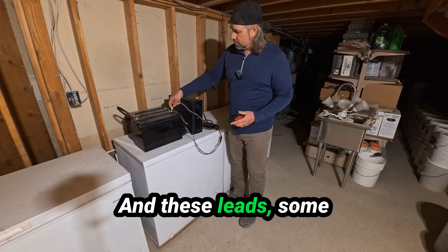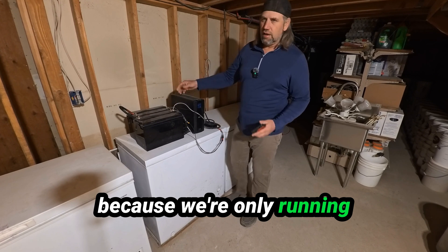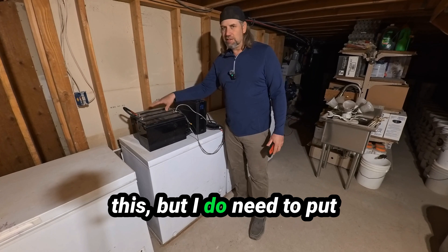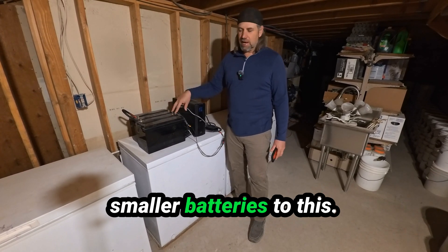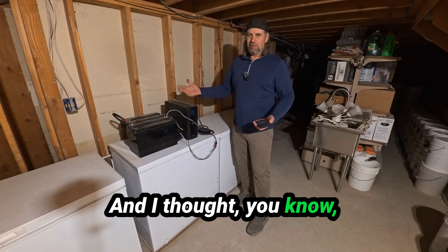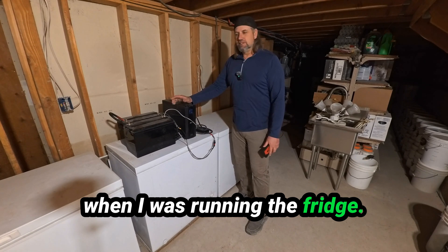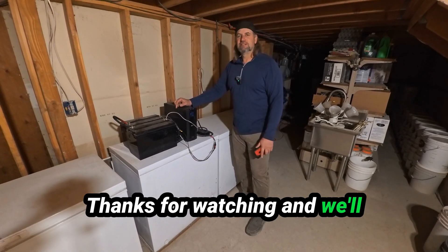Some people are asking about the leads — they look kind of small, but they're not getting hot at all because we're only running 135 watts through them. All in all, fun little experiment. I could go longer and just keep running this, but I do need to put these two batteries in our RV and hook some smaller batteries to this. Now I'm going to hook it up to the Starlink — that's actually what I bought this for. I did also run a fridge for three days with just the batteries without solar. Thanks for watching and we'll catch you all in the next video.